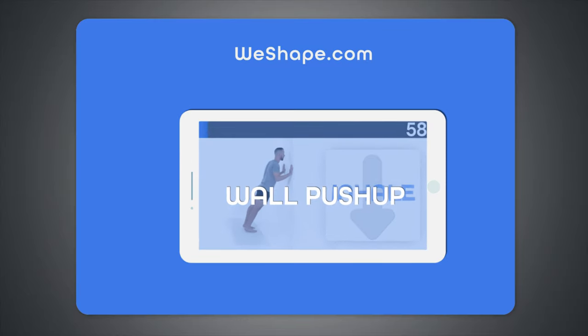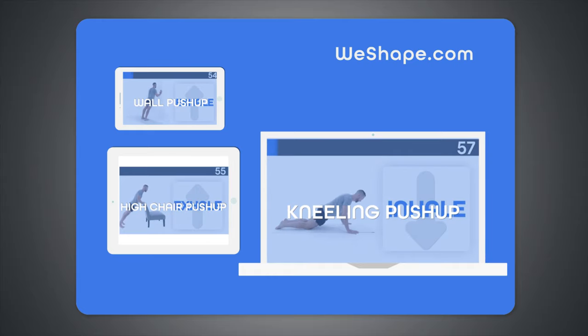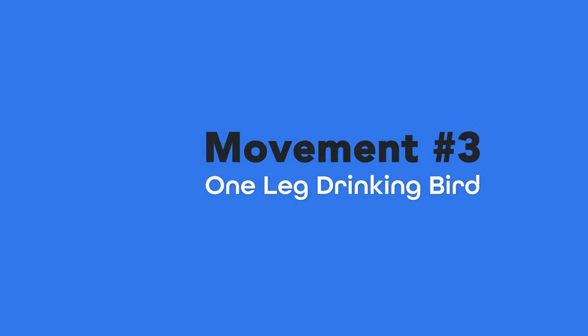If you're enjoying these movements and how we show you beginner, intermediate, and advanced variations, then you'll love the workouts we offer over at WeShape. Every single workout has personalized movements just for you to help you achieve your goals based on your goals, your availability, and your individual capabilities. If you want to try one of our workouts for free, just go to weshape.com or click the link in the profile below.